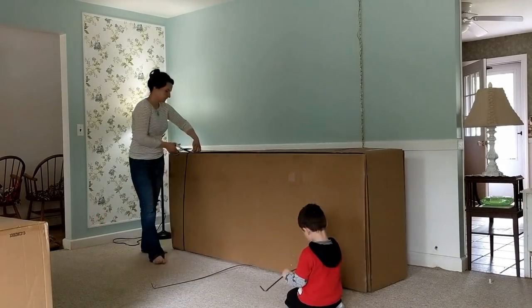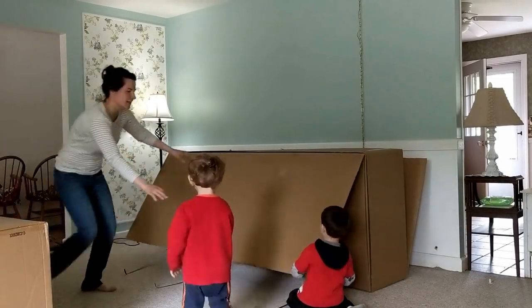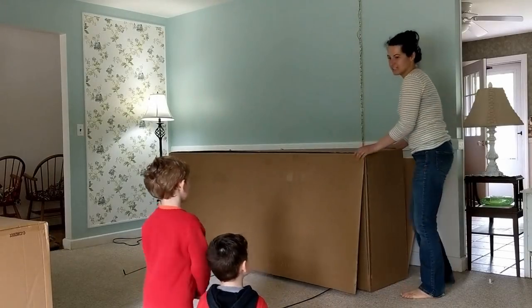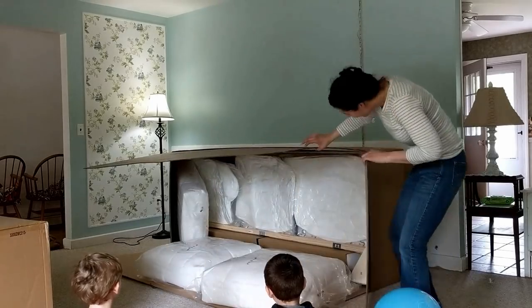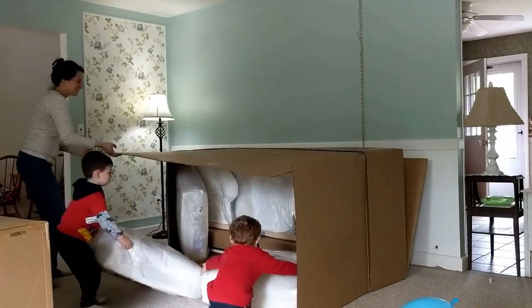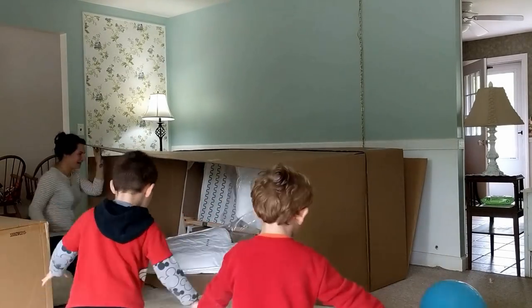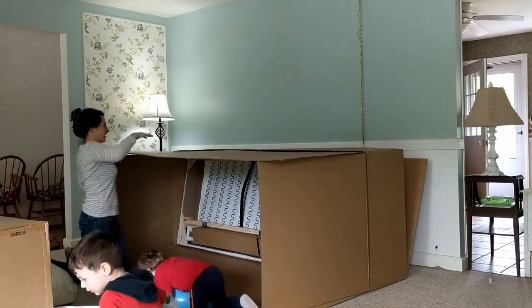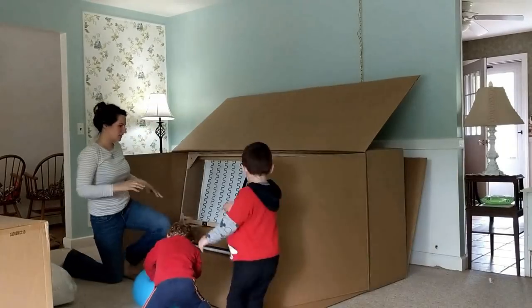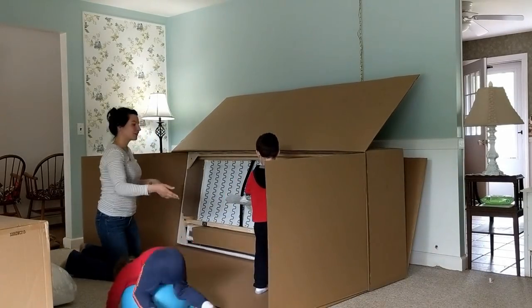In this video, I'm going to be going over the IKEA Ektorb 3.5 couch. This is the newer version of the Ektorb. It is longer and I think the depth is actually a little bit more as well.